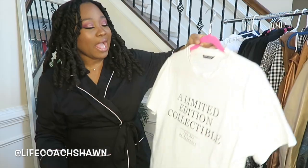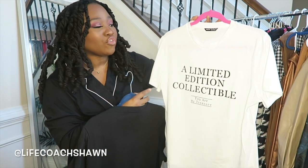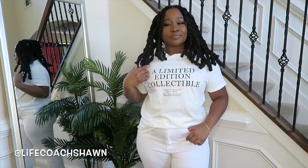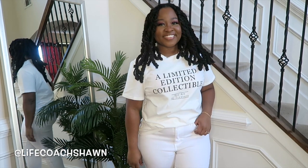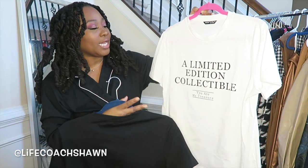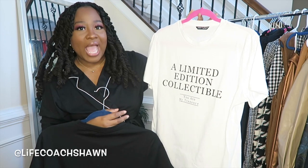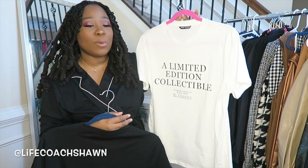You know your girl is curvy. Now I have this t-shirt right here, which I have in a size large because I want it to be oversized. It says 'a limited edition collectible — you are my treasure.' I really do like this top. You can tie it up and wear it with cut-off shorts in the summertime and add a kimono. You can wear it now by tucking it into a skirt — a faux leather skirt would be cute — adding a blazer over top, or doing a denim jacket. You can do all kinds of things with a simple graphic tee.